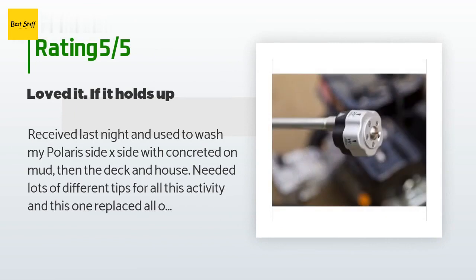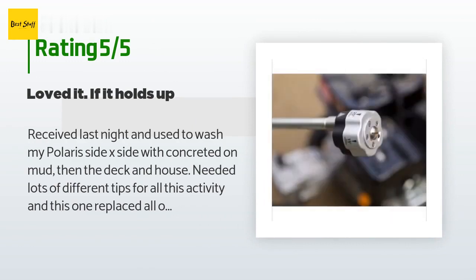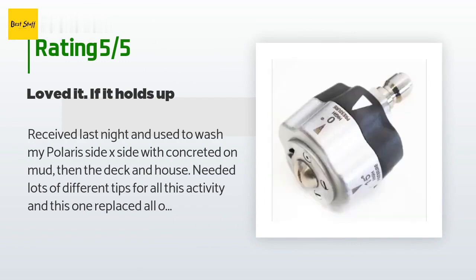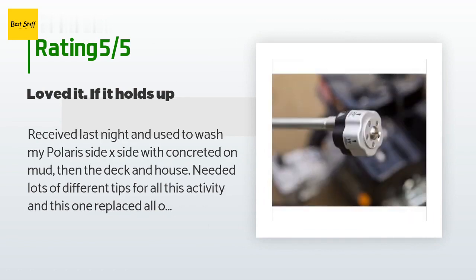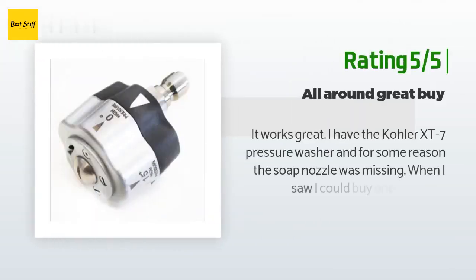A customer said: I received it and used it to wash my Polaris side-by-side with concreted-on mud, then the deck and house — I needed lots of different tips for all this activity and this one replaced all of them. Loved it. If it holds up it will be one of the best little purchases I've made. I do wish the labeling was more permanent as it is already wearing off.